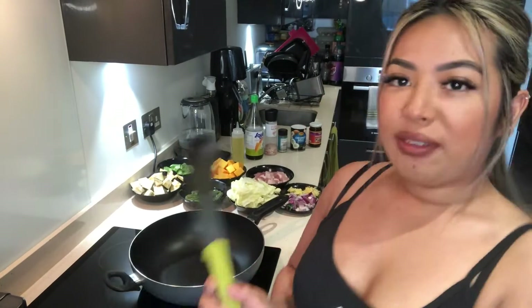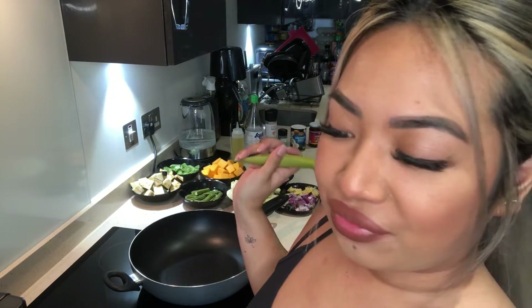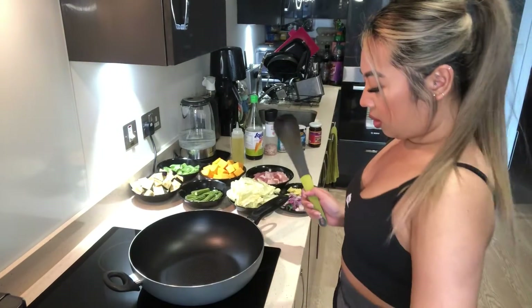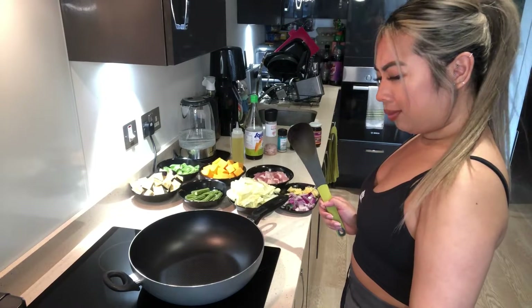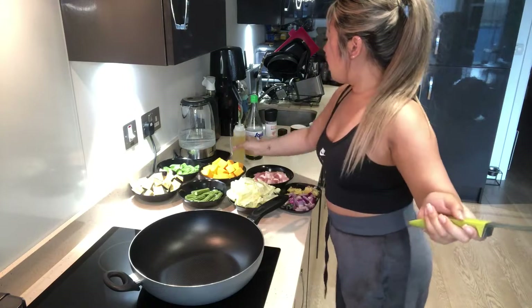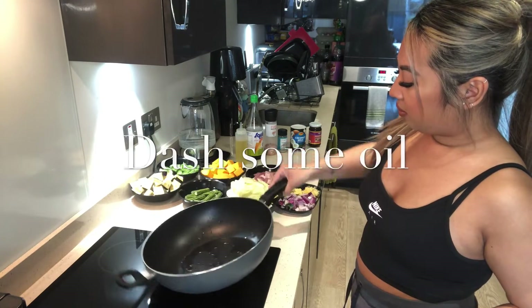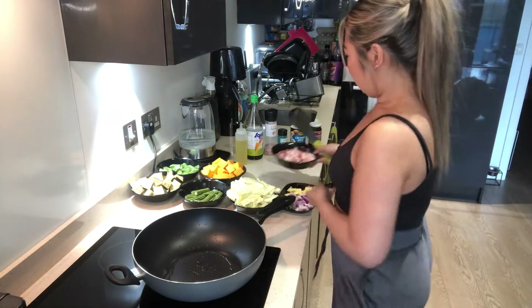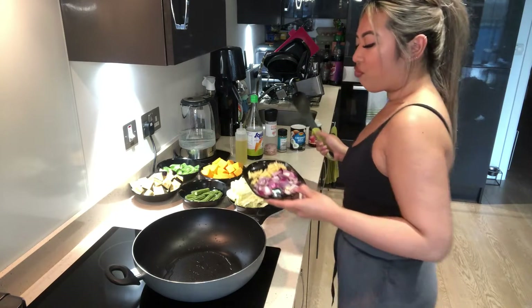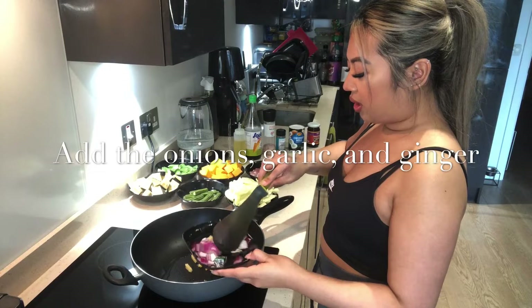Let's get cooking! Not everyone cooks everything the same — I might not cook Pinakbet the same way someone else might, but it's still gonna taste good regardless. I'm going to put it on a high heat, dash in some oil. Make sure you wash your meat — you don't want dirty meat, you have to keep your meat clean.